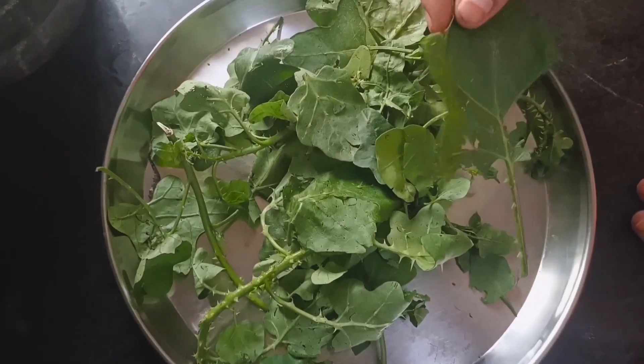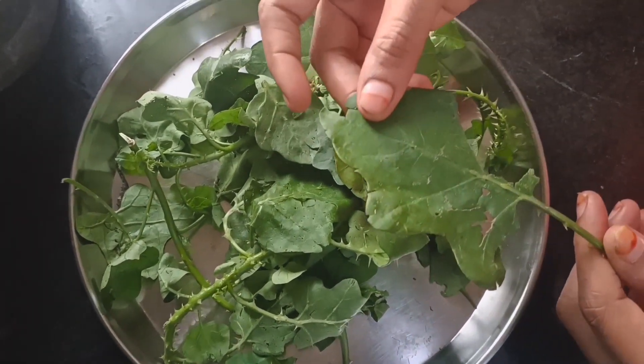Now I'm going to start. You can see that it's a thin spoon.